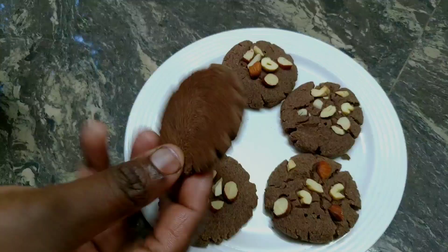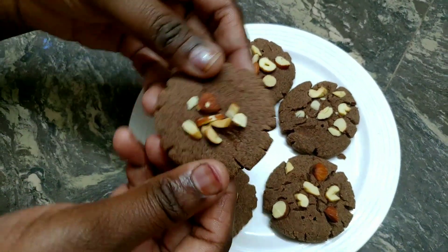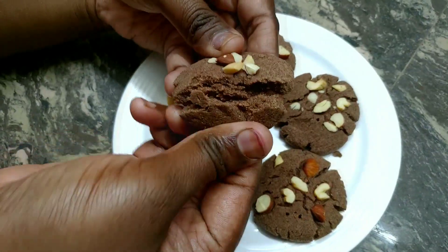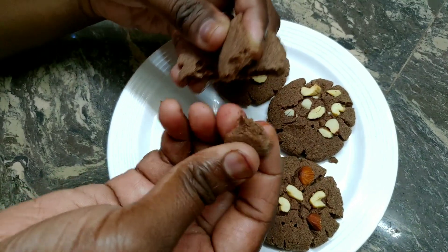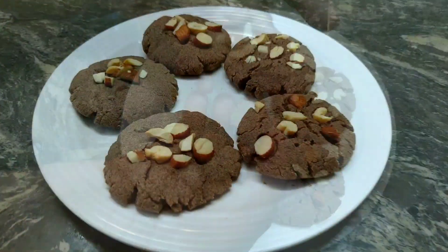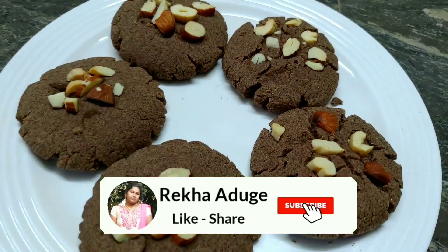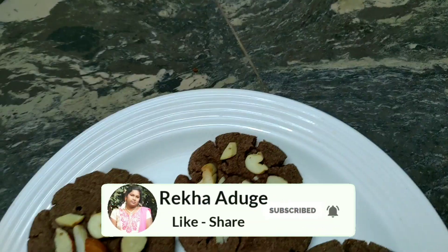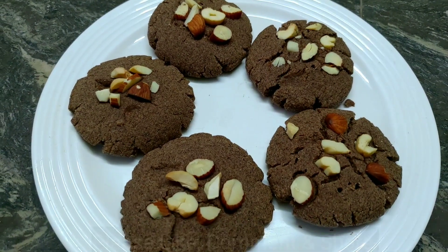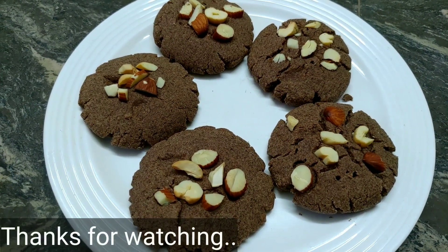If you want to cut it as a biscuit, you can cut it out. It's crispy. You can put it in a box. You don't have snacks — you can use it at coffee time. It's easy to eat. If you like this recipe, please like, share and subscribe. Thank you for watching. Bye.